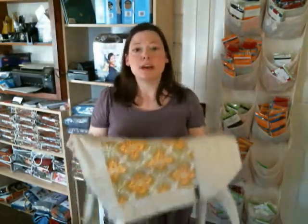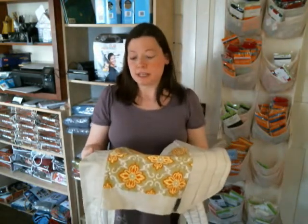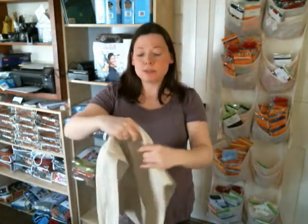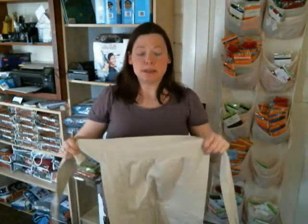Hi, this is Rachel again from Quirky Baby. This week's Tweak of the Week, I'll be talking about Mei Tais. The Mei Tai I'll be using is the Baby Hawk Mei Tai, though a lot of my tips will work for any kind of Mei Tai you're using. This week I want to talk about how baby wearers can adjust their Mei Tai to be shorter or longer, depending on the size and needs of your baby.